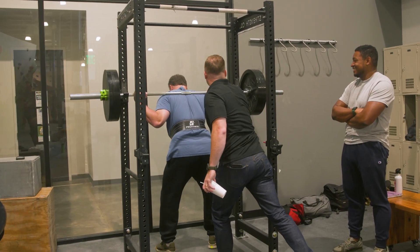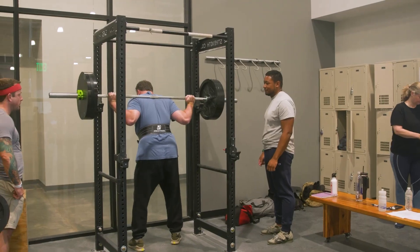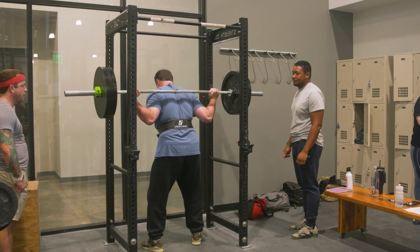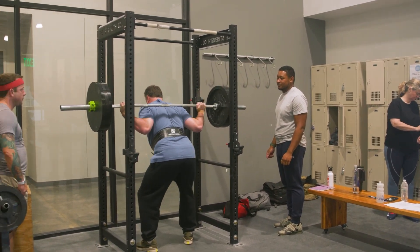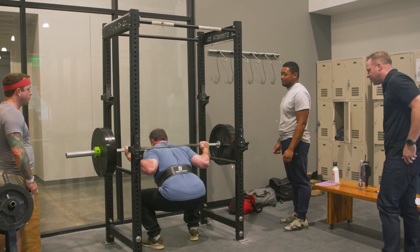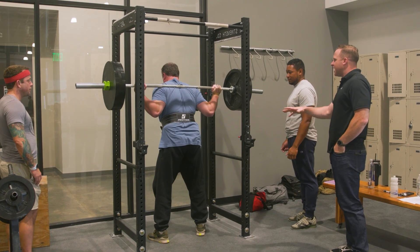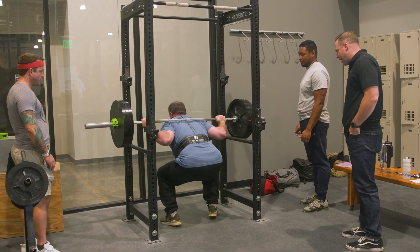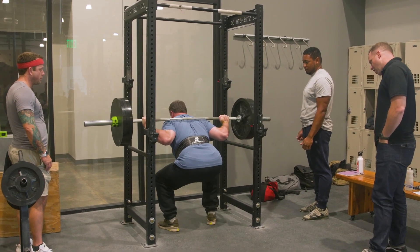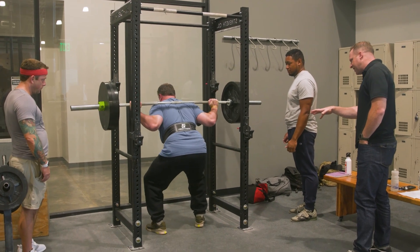A little low — come down a little bit. There you go. Let's get Cam and Ian spotting this one. One at a time, Jim. Big breath. Drive! Keep your eyes down. Drive your hips up. Pause. Get set. Tight — you got it. Drive! Head down. Lean over into it. Drive it up, drive it up. Pause. Get set. Let's go, Jim. Chest down. Awesome.